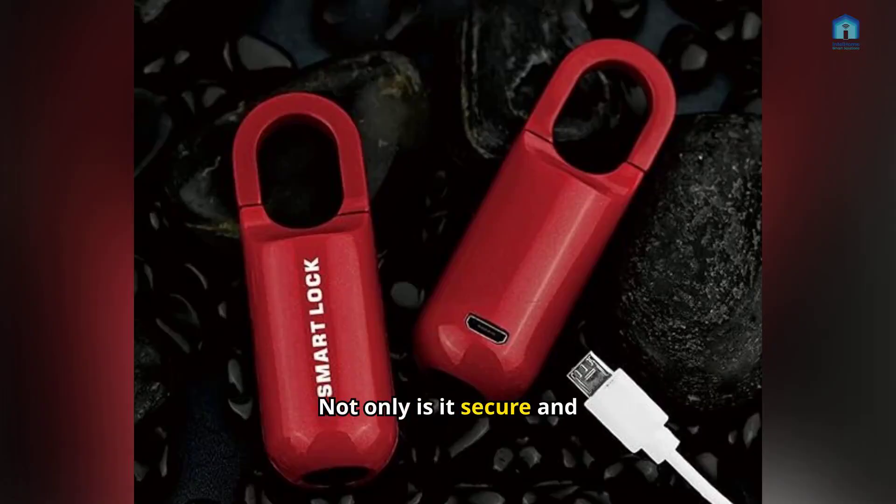Not only is it secure and convenient, but it also looks great in a sleek, stylish design.